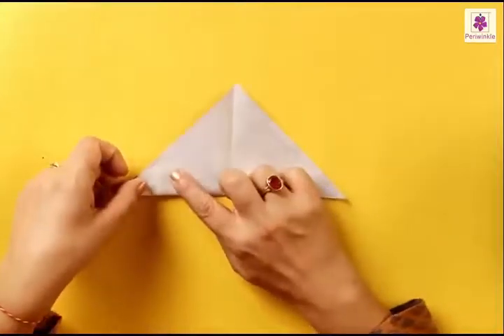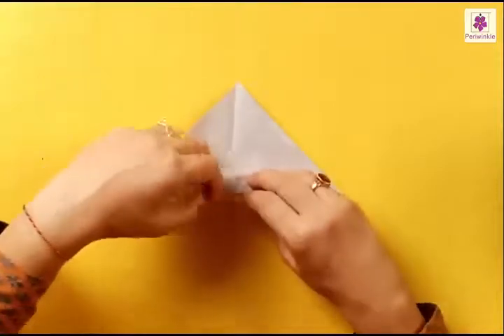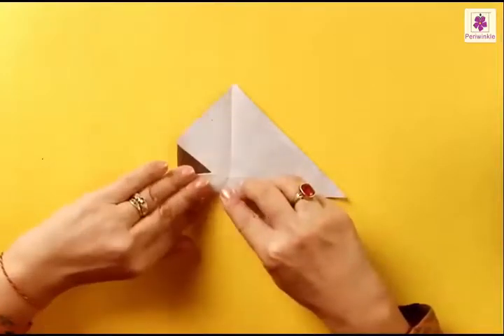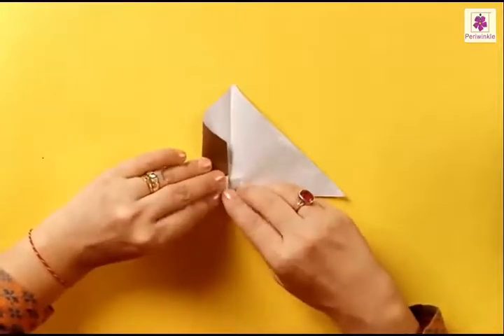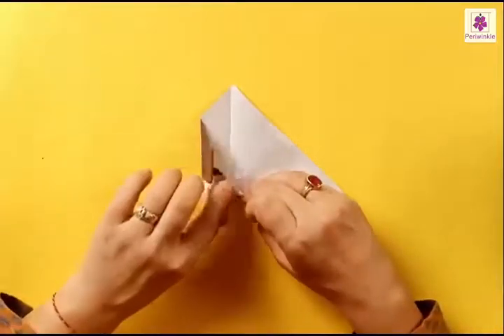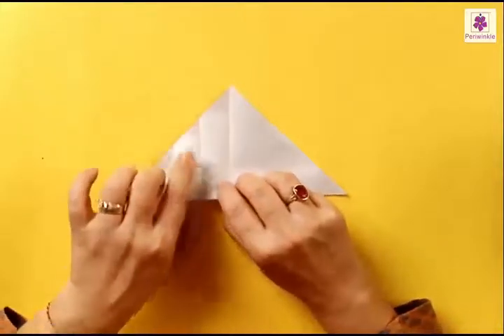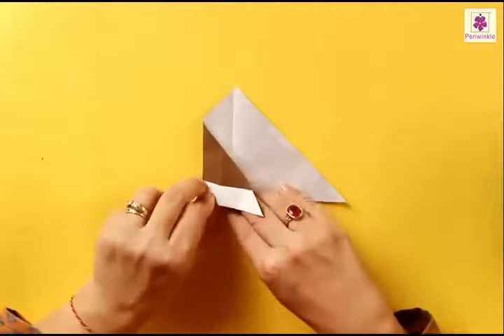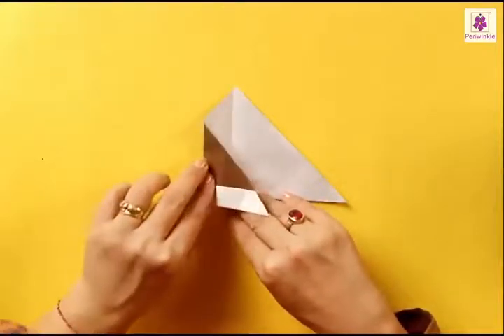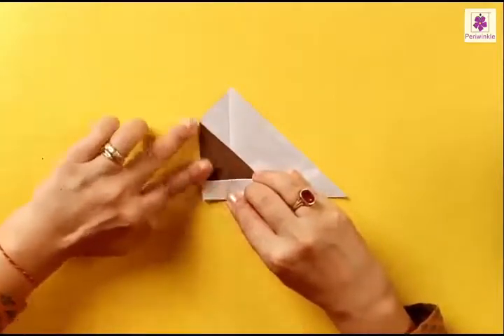We need a few more lines to guide the next fold. Fold from left to right, and then one more from left to the center line — press the fold. When you unfold, you have a few lines. Use the line next to the center line: make a fold at this line and fold the left corner to the right.